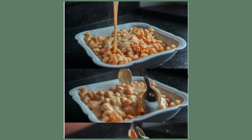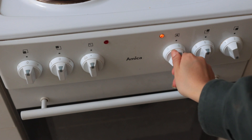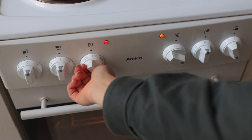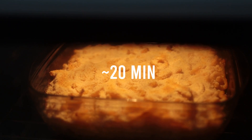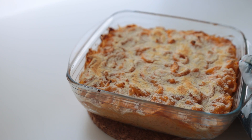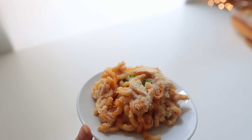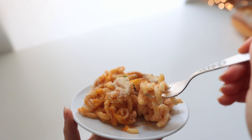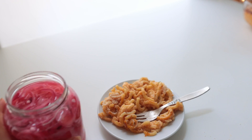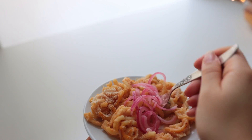Sprinkle over the breadcrumbs. In my ebook it says to place the pasta on the highest rack and broil for three to five minutes, but I'm a little scared of this oven, so I put it in the middle rack, cooking it for 15 to 20 minutes or until nice and golden brown. Let it cool for a few minutes before serving. This might sound like a strange food combination, but this pasta is really really good with red pickled onions — I love pickled onions, they taste good on anything.